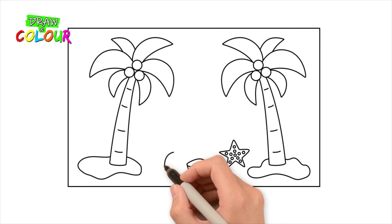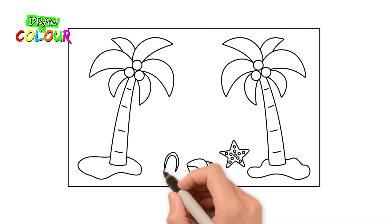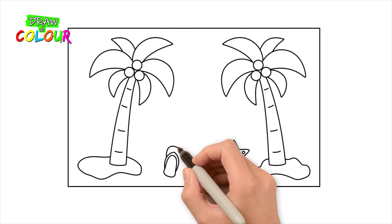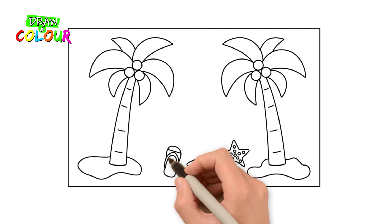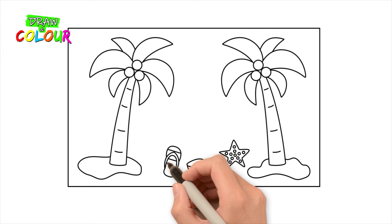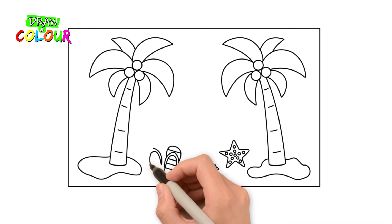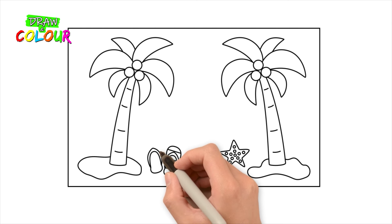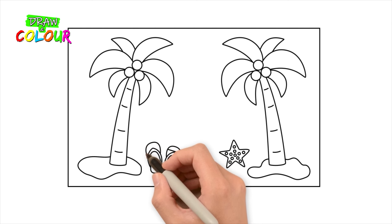Draw the first beach sandal with a curved line, an inverted U-shaped line, a curved line, another curved line, a line in the shape of an inverted letter U. Draw 4 lines inside it. Well, there it is.